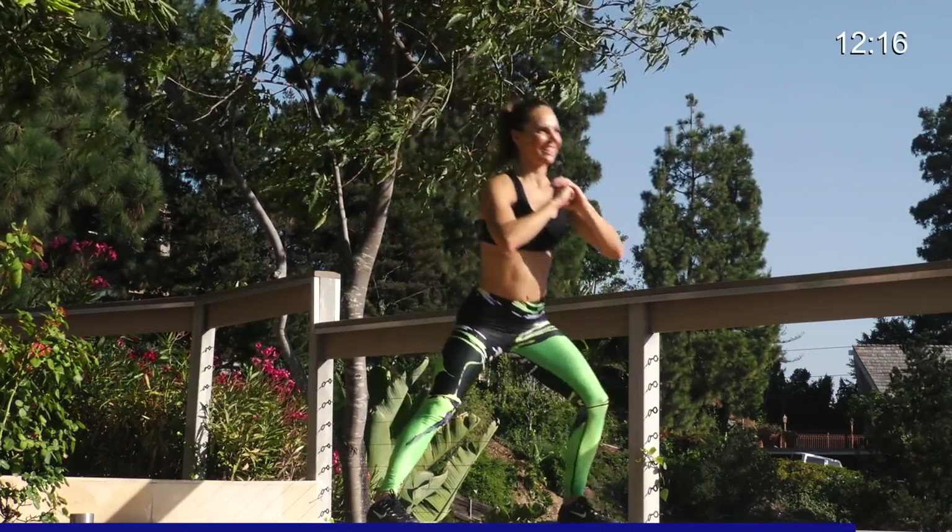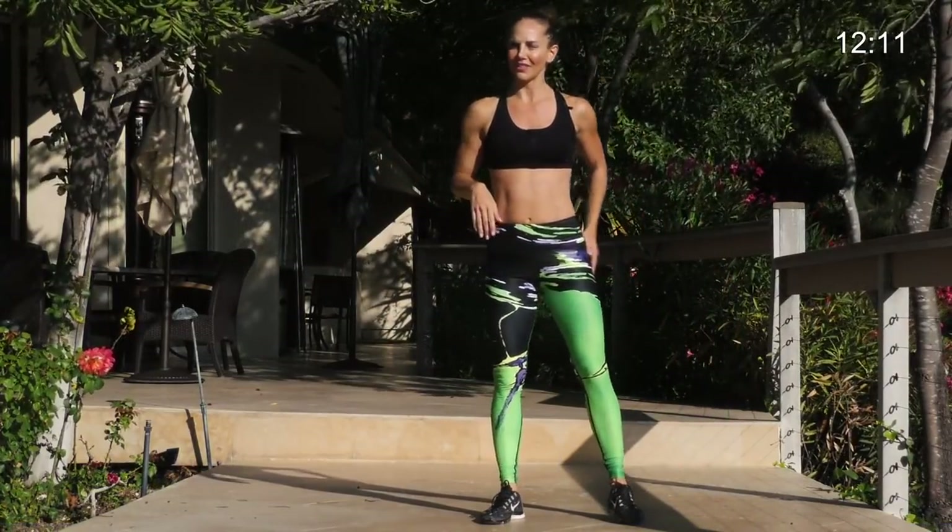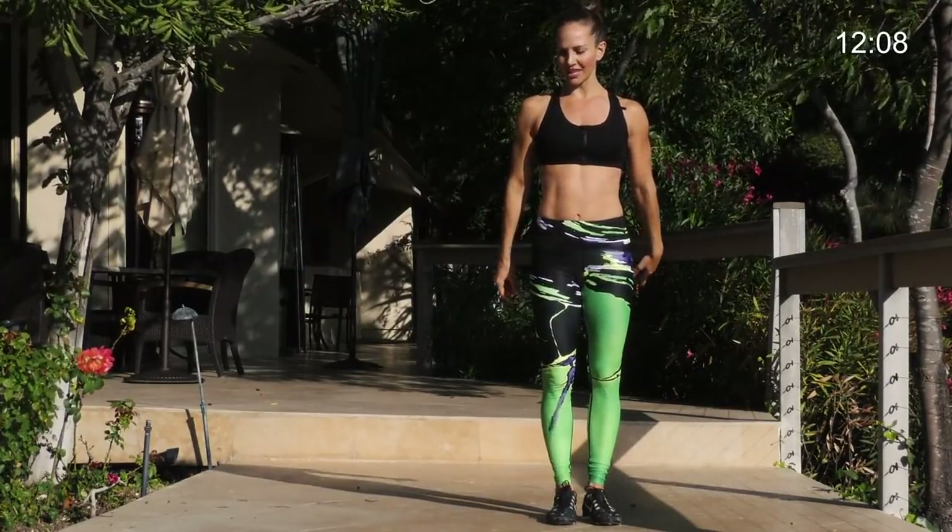Good. Leg lift. Four, three, two, and one. I really felt that in the left glute. Stabilize. 30 seconds on the other side.